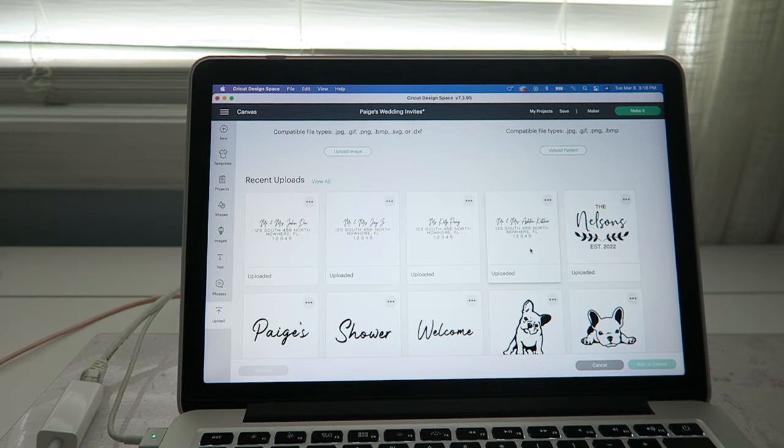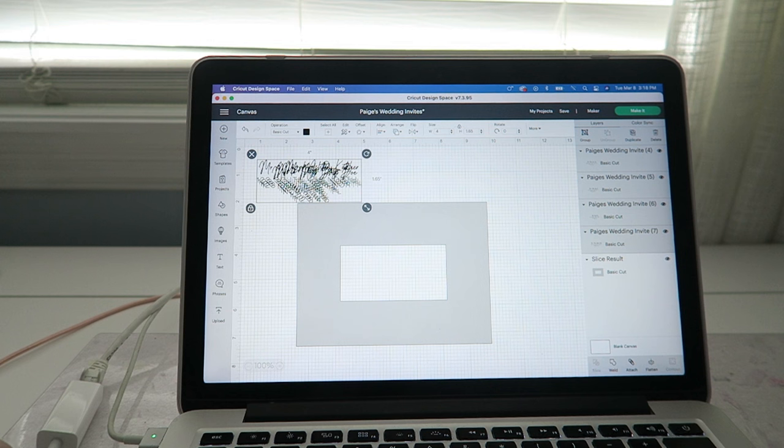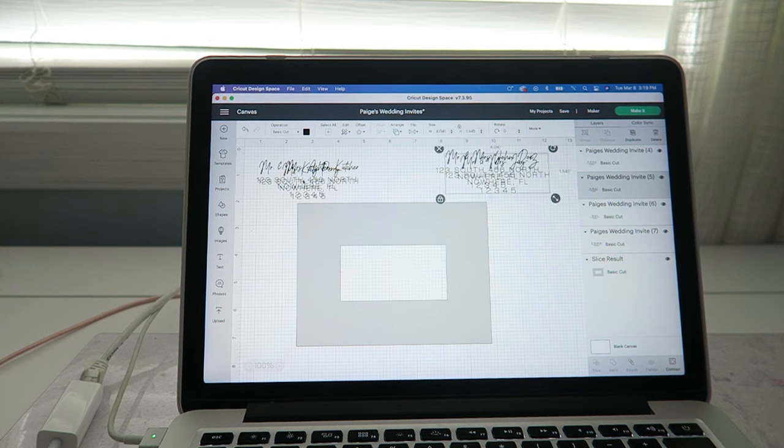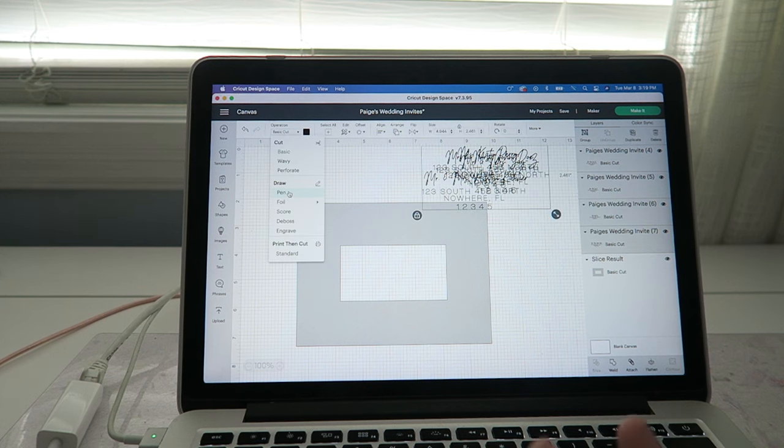Now that I have these uploaded, I'm going to do four at a time. I'll import all four and add them to my canvas. Obviously they're ginormous, so I'm just going to size them down to about four — I know that's about the size of my template. Then I'll resize proportionally to how I think they'll look good. Now that they're all sized the way we want, we're going to select them all, go over to cuts, and make it a draw.